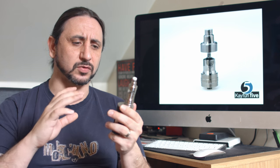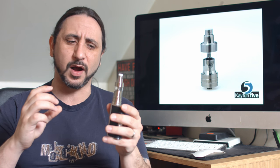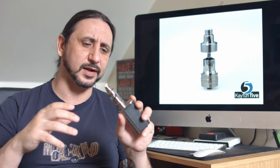We've now got six juice channels instead of the five on the K-Fun 4, and they have been increased and set at a slightly different angle to allow thicker juices to get to that wick.